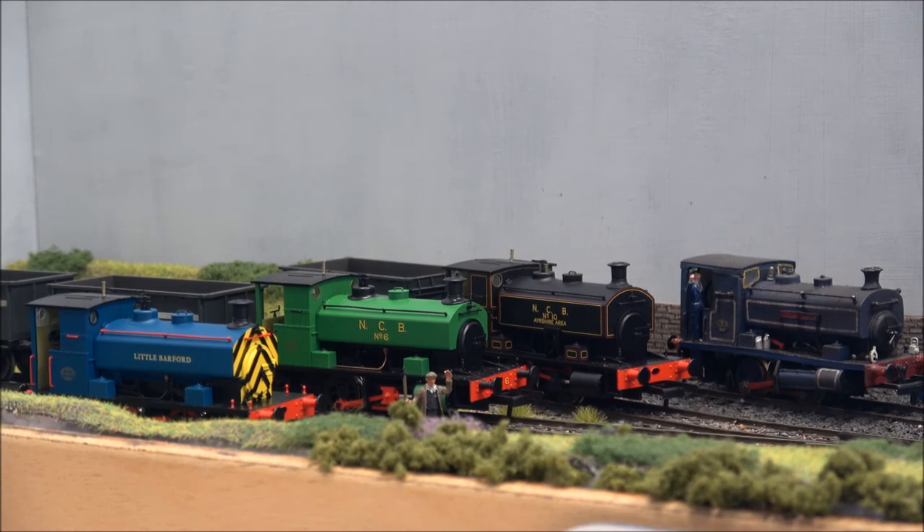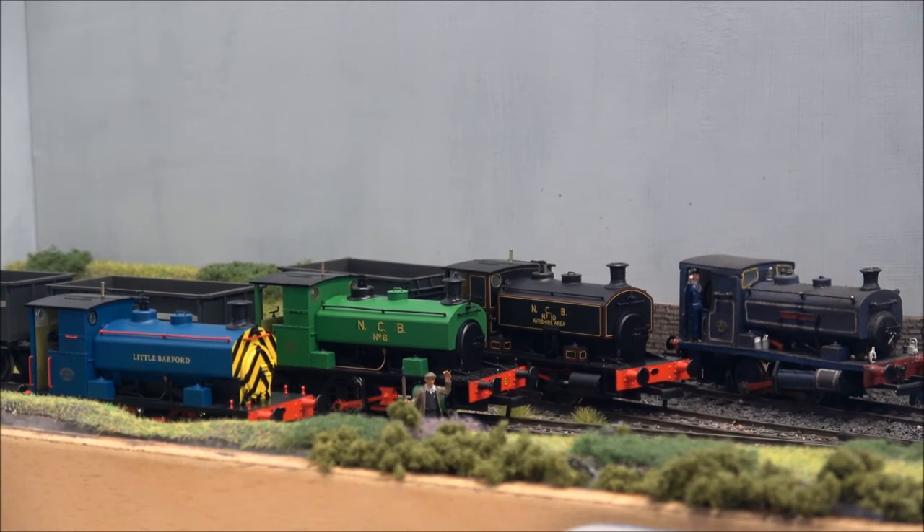So there we are. That concludes my little review of the Hatton's Andrew Barclay 0-4-0 Saddle Tank Locomotives. As I said, if you even have a vague interest in industrial steam, get one - or if you're planning a colliery layout or any other industrial area on your model railway, go and get one of these. They're absolutely fantastic models, they run incredibly well even on normal DC. I can't praise them enough. Well done Hattons, and until the next review, I'll see you then.